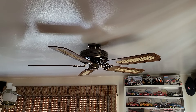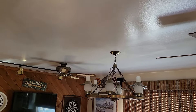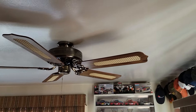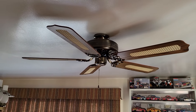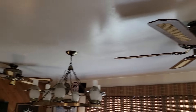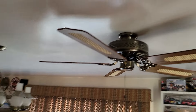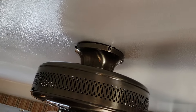On today's fan double feature we have two 52-inch Light-Tech Sheffields, antique brass finish with oak cane blades. These are made by CEC, pretty late model CEC fans. This one here is from 1991, the one in the back is from 1990. The fans are flush mounted, though they could also be installed on a downrod.